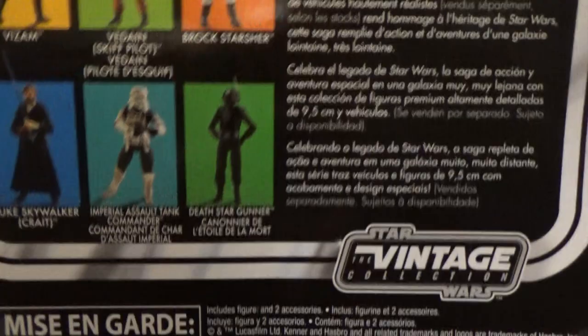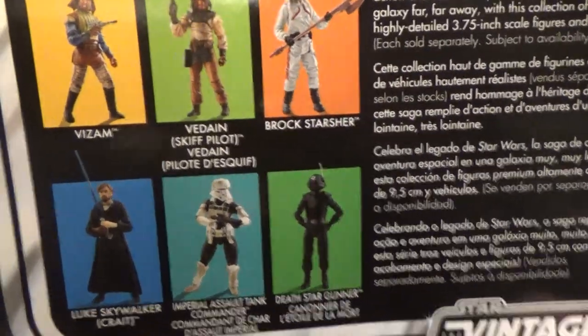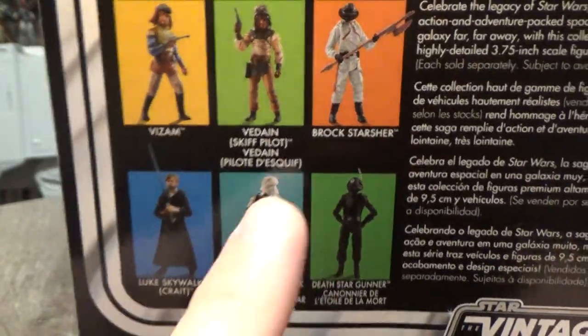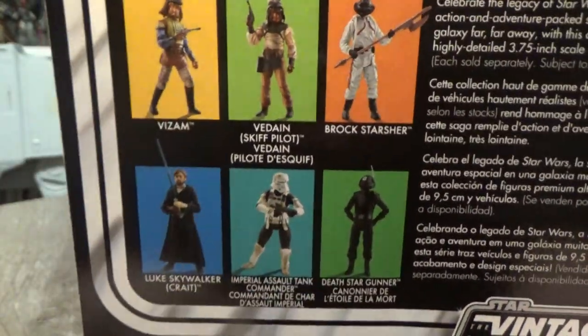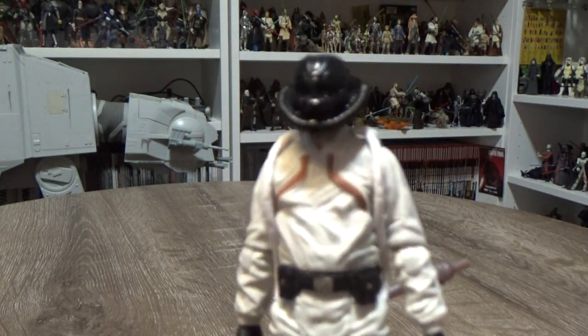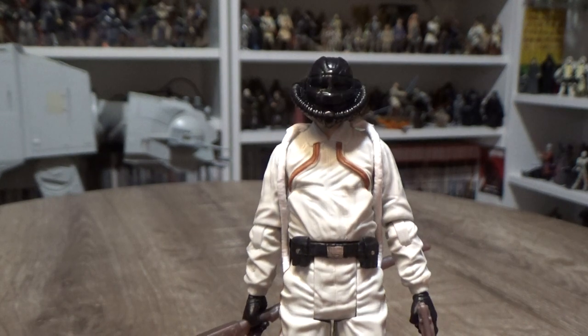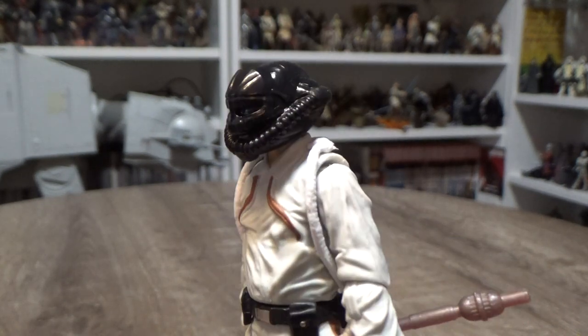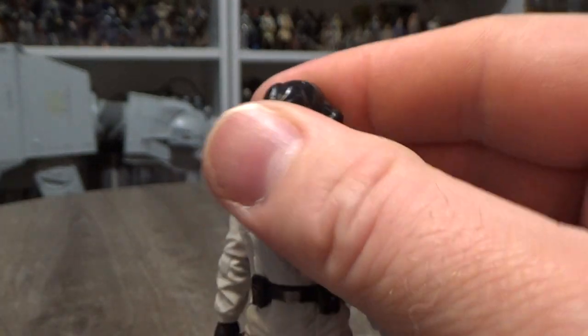Here's VC-154. The figures in the waves — still need to get those two. So let's have a look at the figure, and I'll be comparing him with the original release shortly.